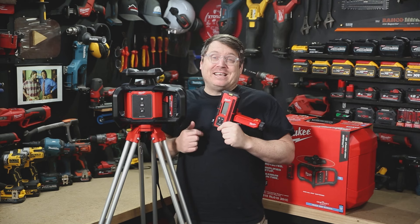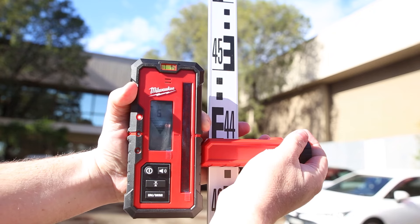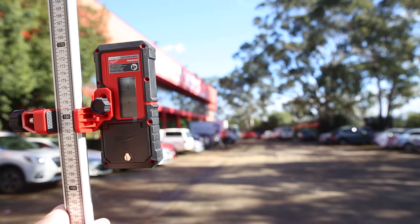It's an auto-leveling red beam laser that you use with Milwaukee's rotary detector. You just slide the detector straight onto the staff — it's got a backlit display and can be read from both sides.